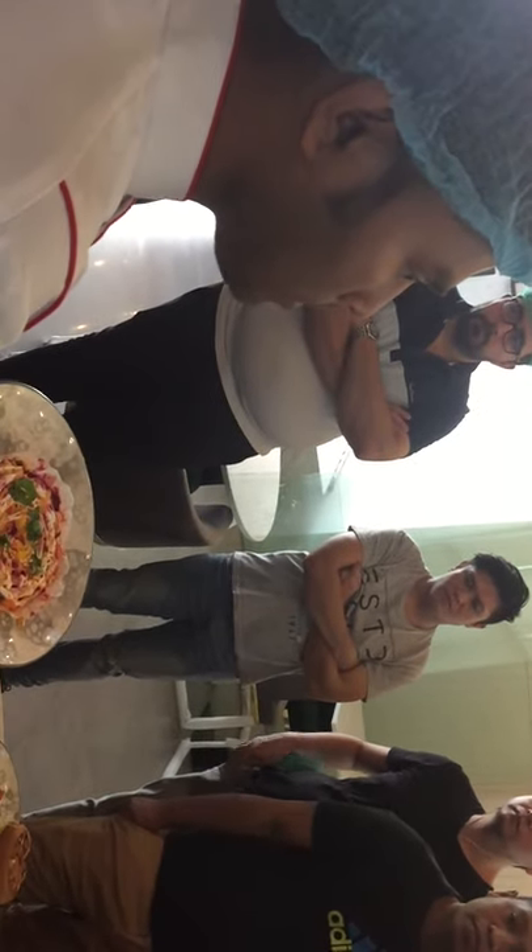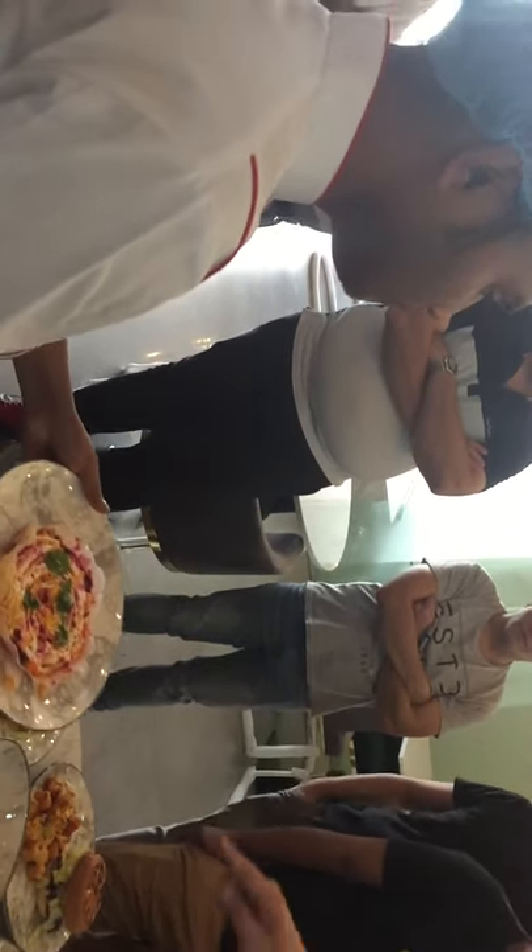This is the spicy meal, with chili flakes and parsley. This one is the spicy meal.